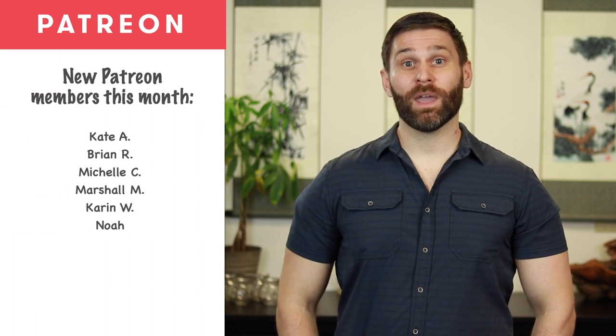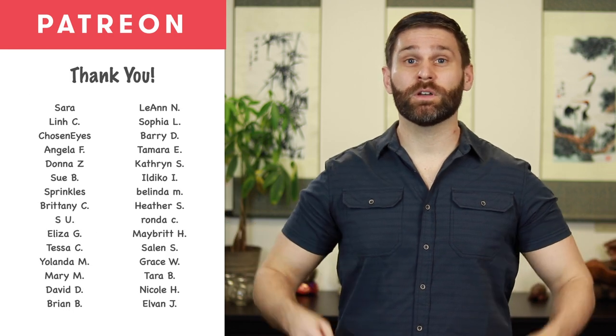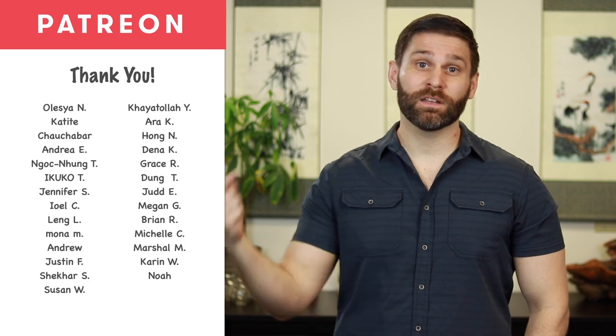That is the Foot Tai Yin Spleen channel. Special thank you to Tiffany for being the model, and to Mallory for helping with the recording, and thank you to the Patreon members. Your contributions make videos like this possible. If you'd like to join the Patreon, the link is in the description below. Thanks, and see you next time.